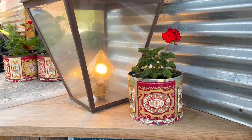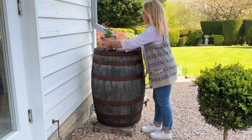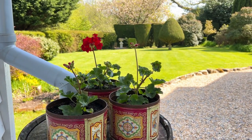Lots of my things get downgraded from the house to the garden. To save on more drainage costs I put the downpipe from the guttering into an old whiskey barrel, which is really handy for watering the plants.